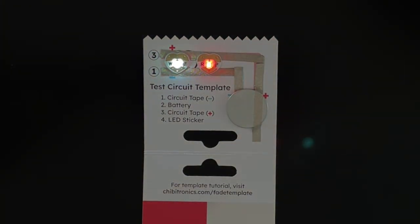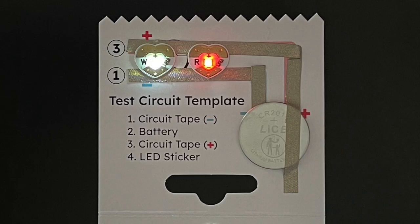Make sure that the positive top of the heart shape covers the red positive line of tape, and the smaller negative point of the heart covers the blue negative line of tape. Press firmly to adhere and watch the sticker come to life.